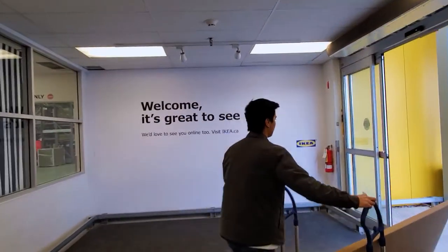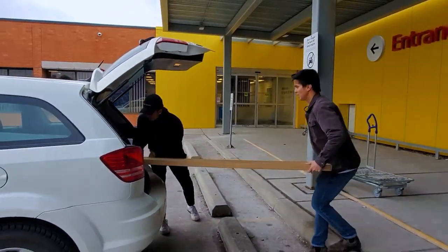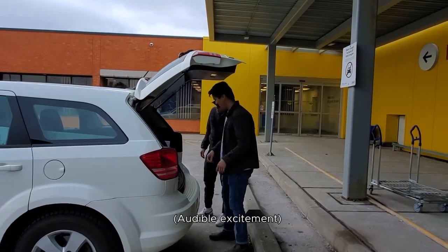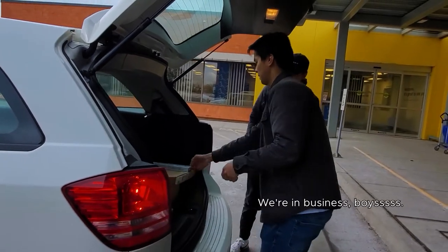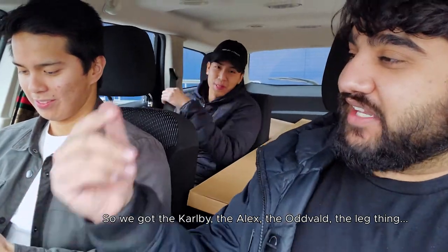And then we're back. Whoa! That one is put on top. We're in business boys! We are good to go! Alright guys, we are done — IKEA Haul 2020. How are you doing that bro? You want to show us a tutorial real quick? No? Alright. So we got the Carl B, the Alex, the Oddwell, the leg thing, and the monitor stand. DIY, obviously. IKEA hacks only. You know how we do.